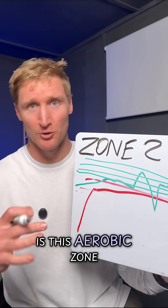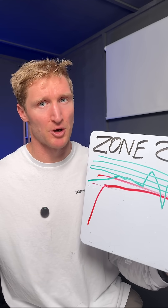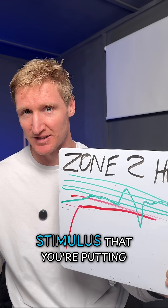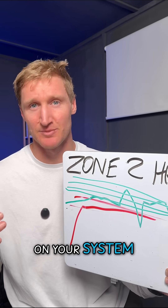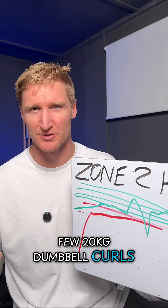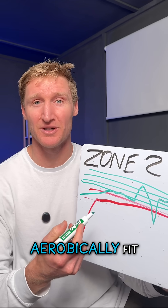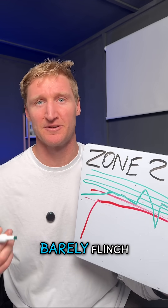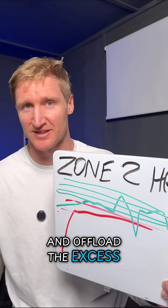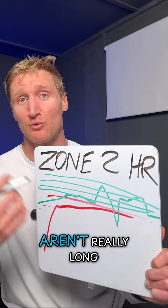So is this aerobic zone 2 run by heart rate actually a zone 2 run? No, it's not. When you enter into these high zones, you are adjusting the stimulus you're putting on your system — it's no longer an aerobic stimulus. It's like throwing a few 20kg dumbbell curls into a set of 10kg dumbbell curls. If you're super aerobically fit, your heart rate will barely flinch — you'll just buffer the increased demand for ATP and O2, and offload the excess CO2 from the anaerobic metabolism, especially if these efforts aren't really long.